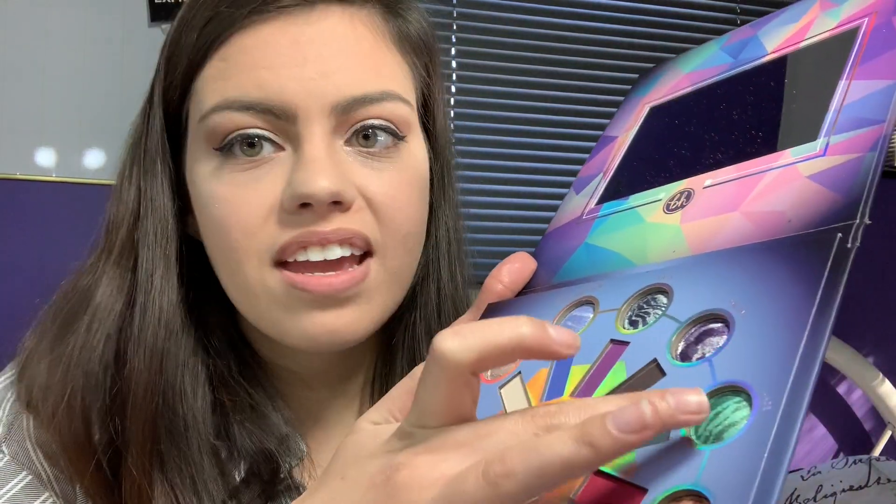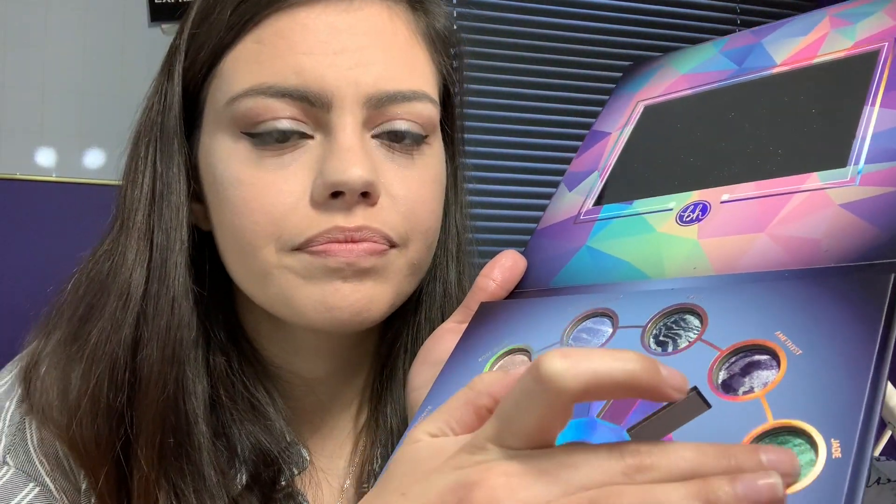Then we're going to go into Jade right here. I love that — it would make my eyes pop. It seems to be sheer but very sparkly. I love sparkles.